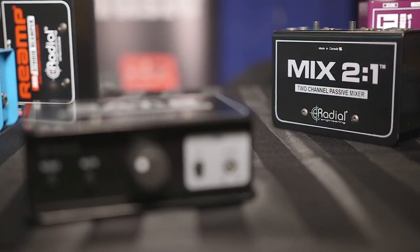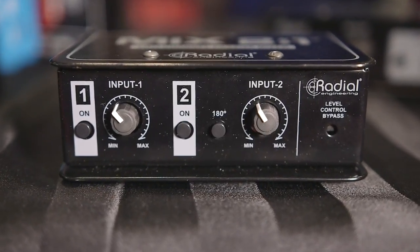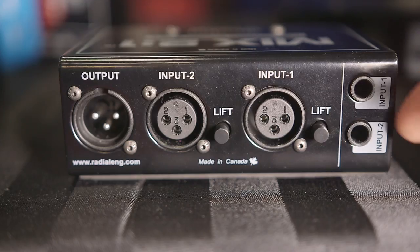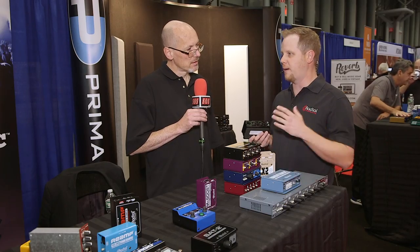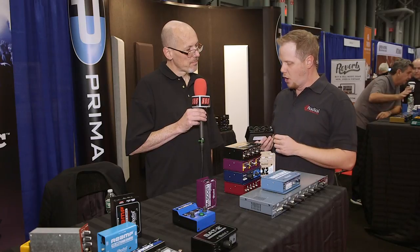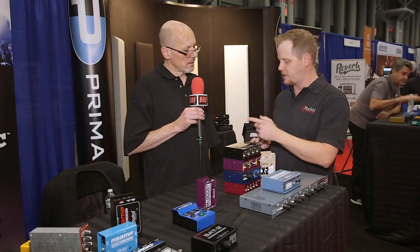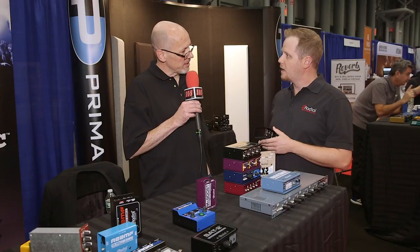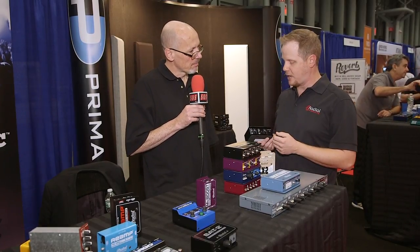And then we have the Mix 2-to-1, so another kind of studio-centric utility tool. What this allows you to do is take two mono sources — for instance, you can blend two different preamps and come out mono. So you have two preamps come out as a single output to blend before you get into your DAW. Or if you're running out of channels in a live situation, you can use this to auto-sum into one single output. So if you had two mics on a guitar cab or two mics on a snare drum, you might run them both in there and track one signal.